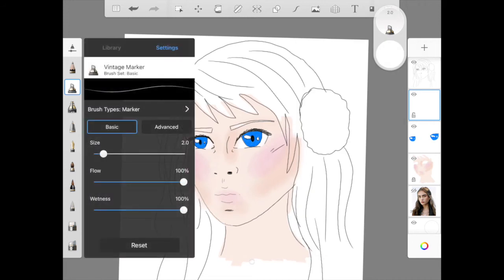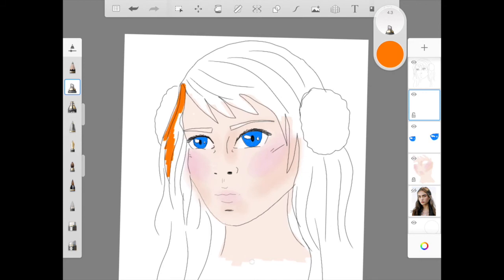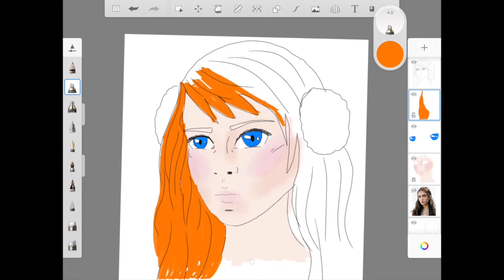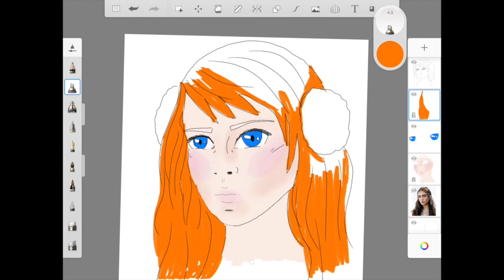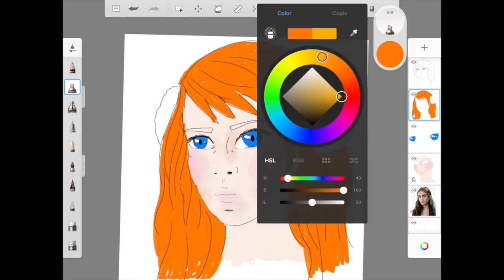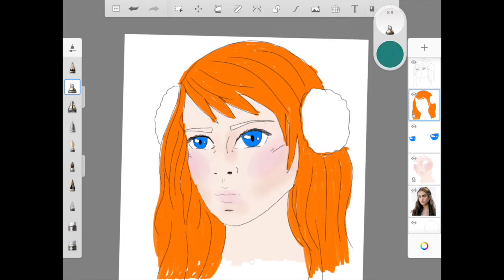Then I'm going to go ahead and start on her hair which, as we're doing opposites, I've chosen orange. So I'm going to make a new layer again just in case I make a mistake. I'm going to choose the marker pen and start colouring. You don't necessarily need an Apple Pencil or a stylus — if you don't have one, zoom right in and you can use your finger to be more accurate. I have a stylus which makes it easier. Once I finish the hair I'm going to stay in the blue-green region and colour in her earmuffs.